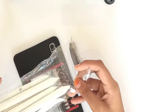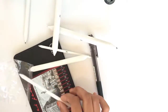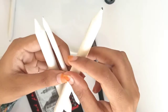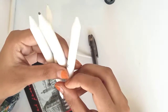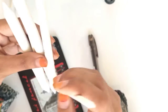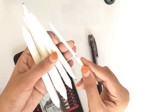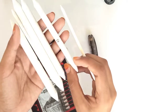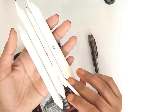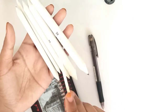Here I have a set of six blending stumps of different sizes: one, two, three, four, five, and six. Number one is the smallest and is used for blending at narrow areas. This is number two, this is number three, this is number five, and this is number six, the largest blending stump.